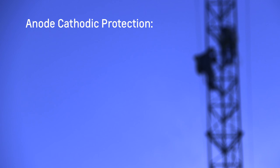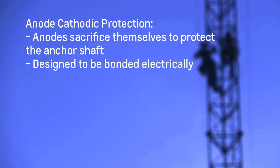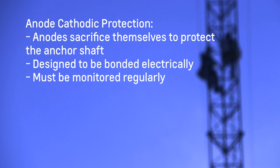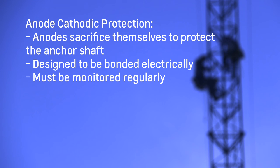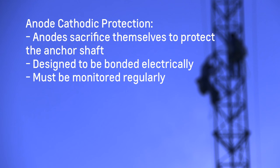Anode cathodic protection is when sacrificial anodes are installed below grade at each anchor point. The anodes sacrifice themselves to protect the anchor shaft. A wire is attached to the inner core of the anode and is designed to be bonded electrically to the member to be protected, which is the anchor shaft. These systems need to be monitored regularly with a voltmeter by a test head or half cell to ensure the system is operating properly and to detect when the anodes have been dissolved.